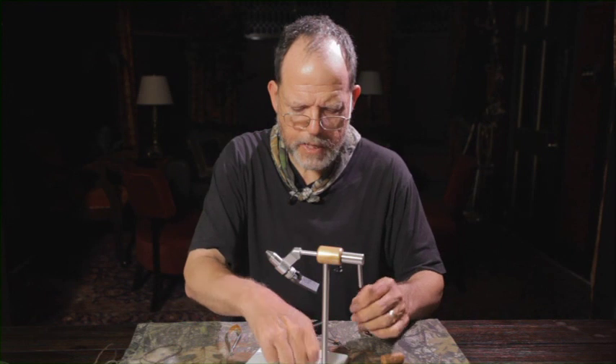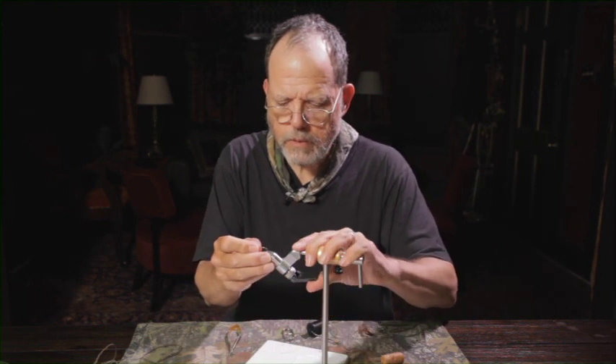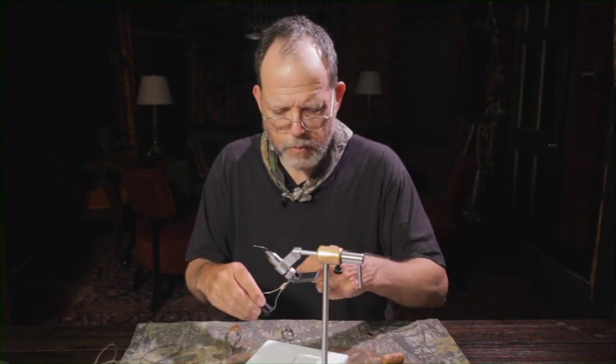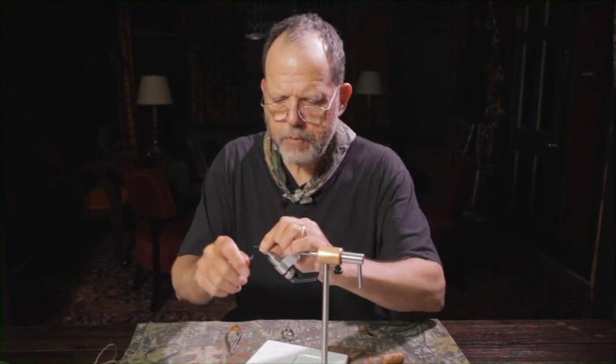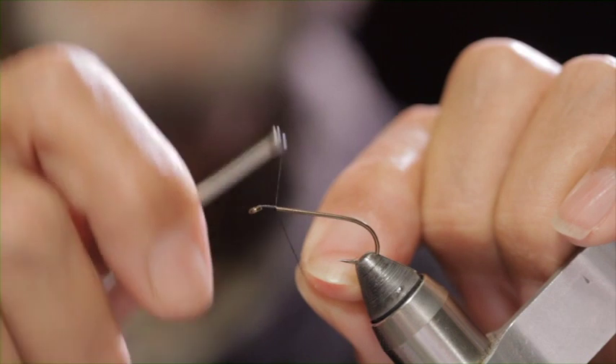Let's tie this Sakakibara Kebari. Starting with black thread just past the eye. You have to go back a little ways because this is such a large hook.